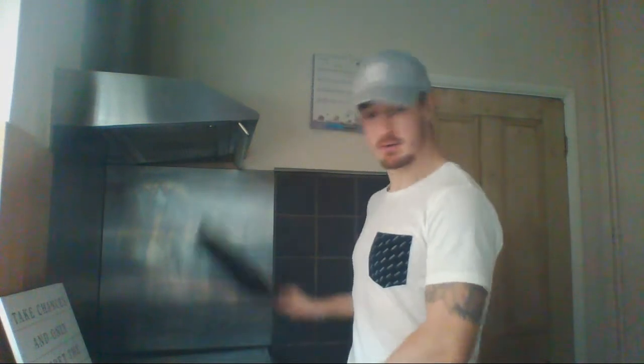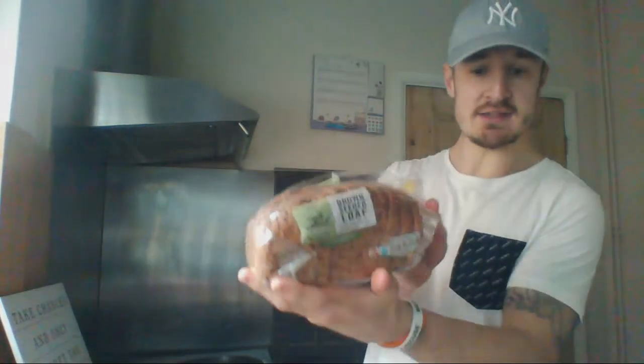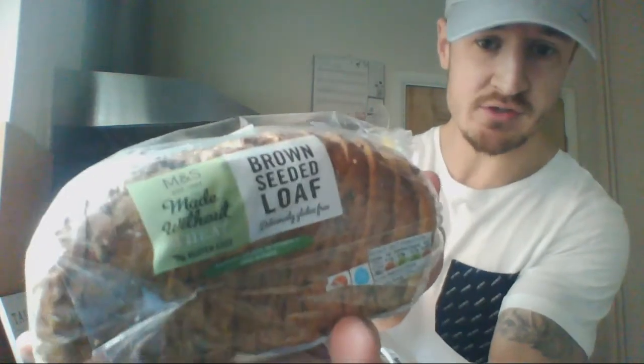So today I'm making scrambled eggs. I have my box of eggs, I have a bowl to whisk them up in before we put them in the pan, and I have a plate. What I also have here is some brown bread — I love my scrambled eggs on toast. Brown seeded loaf.